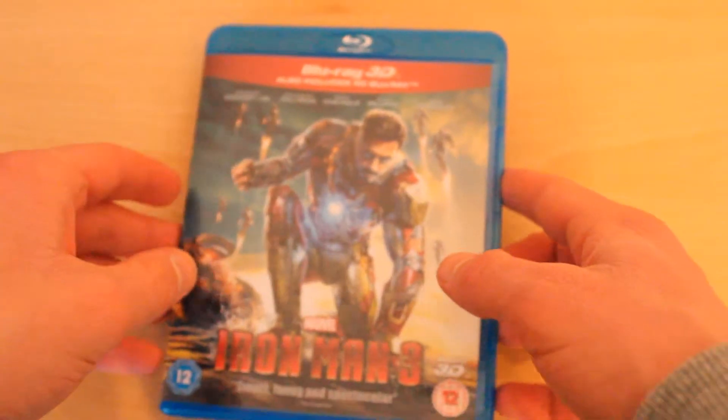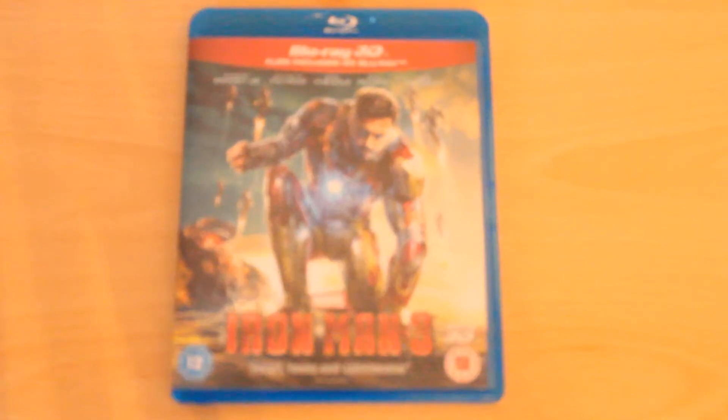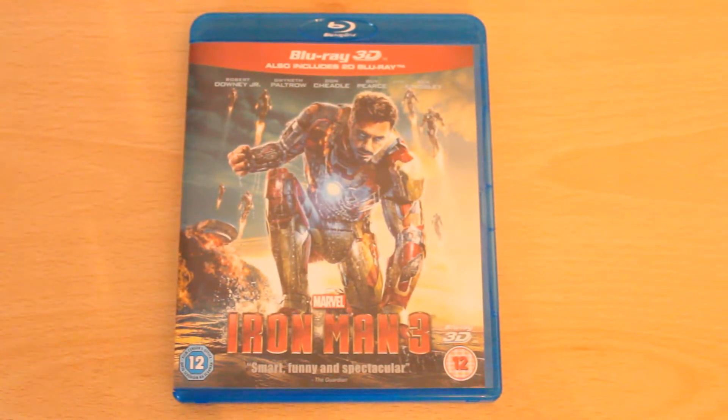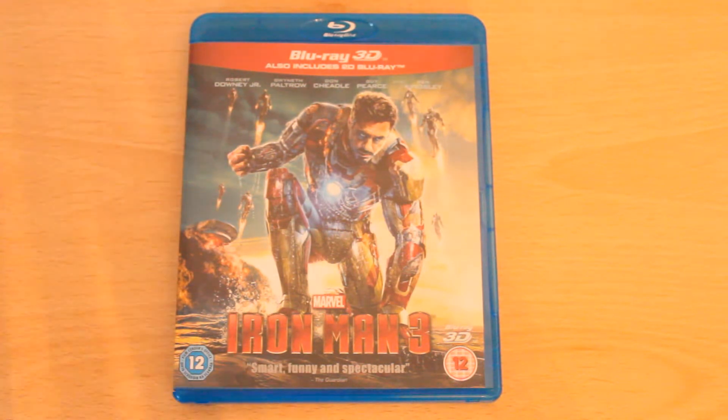This was, I believe, on special offer. It's a standard case, standard inside — but who can avoid a brilliant deal on a 3D movie? So that's it. Iron Man 3 is quoted as 'smart, funny and spectacular' by The Guardian.